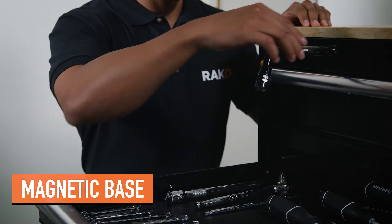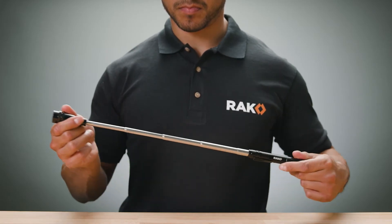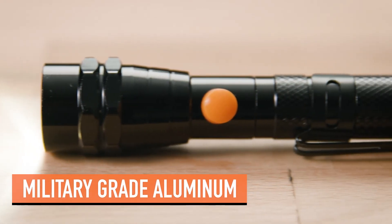When you need a hands-free lighting option, just stick the magnetic base to light the way. The telescoping neck extends 22 inches and flexes 360 degrees to reach even the most difficult areas. Constructed of military-grade aluminum,